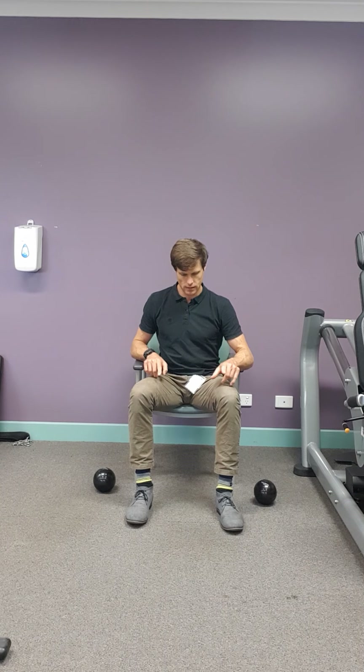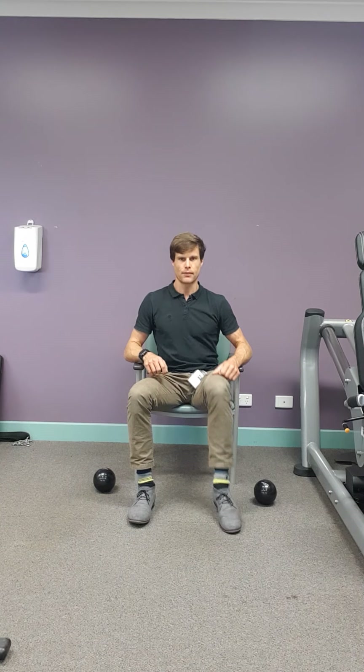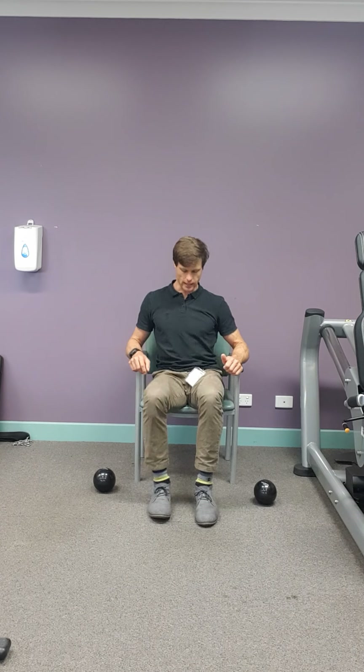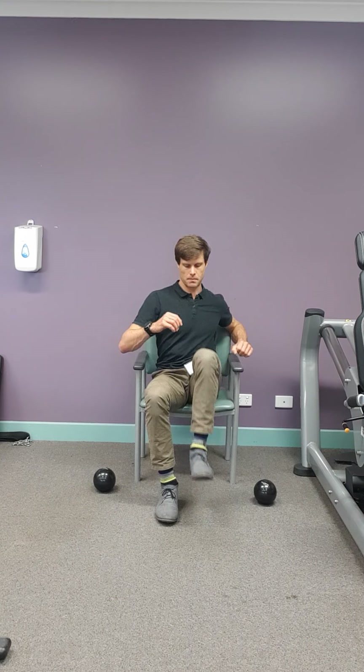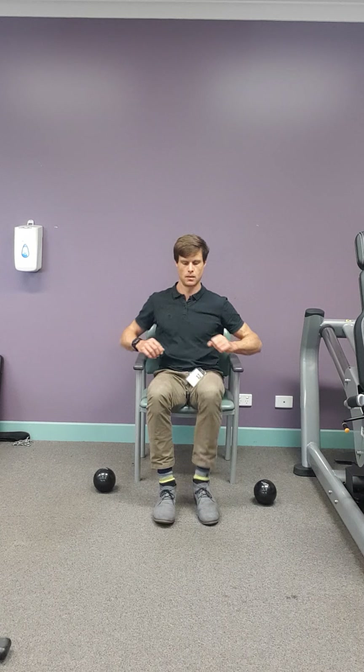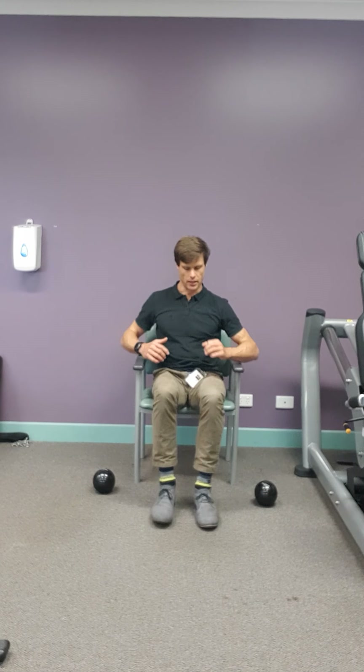Weights down. So we've done lunges, running, skipping — now some steps. Step gliding. Nice big steps. This is our final exercise and then we're going to shake it off.